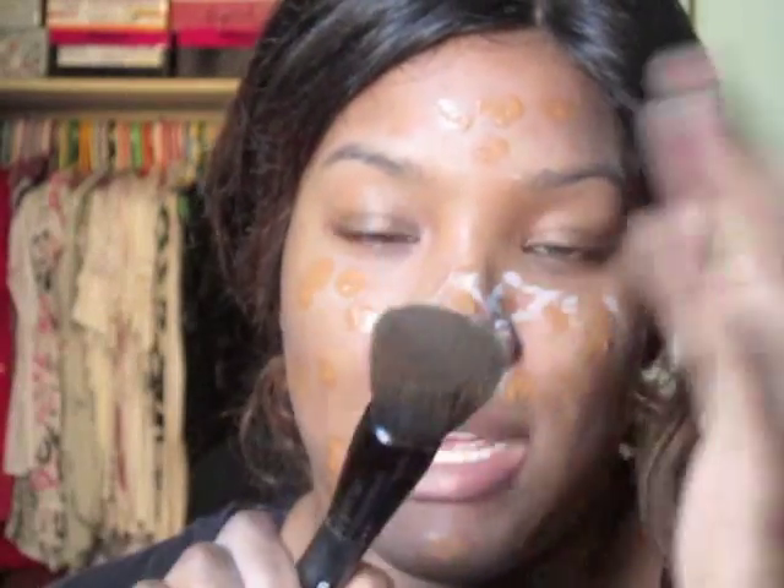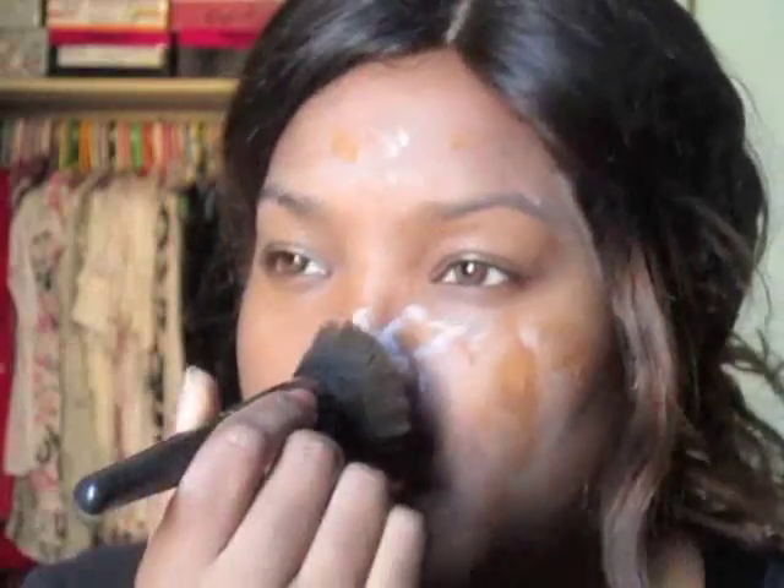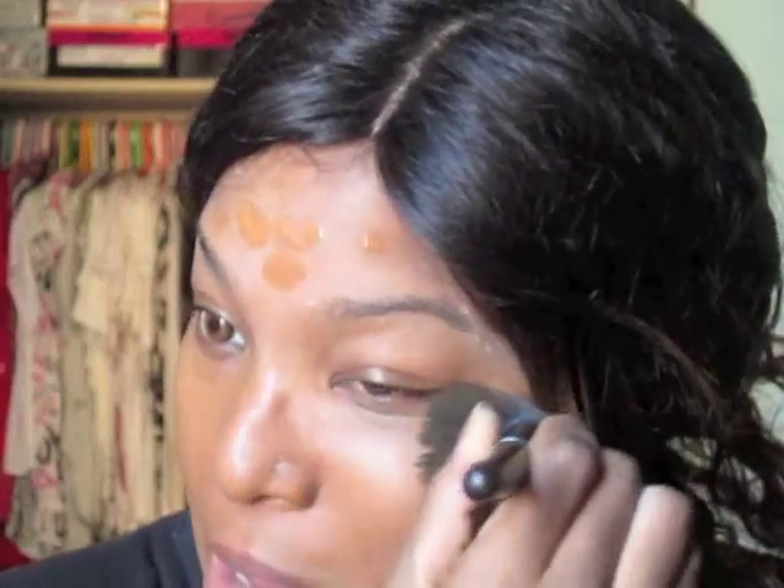Now I'm taking my e.l.f powder brush — flat top kabuki brush — and I'm going to work this into my skin. I'm going to pat it in first and then buff it in. This foundation smells a little bit like paint. I'm not really a fan of that smell, but after blending it all in it probably won't smell that bad. It is very easy to blend and the color matches me very well.